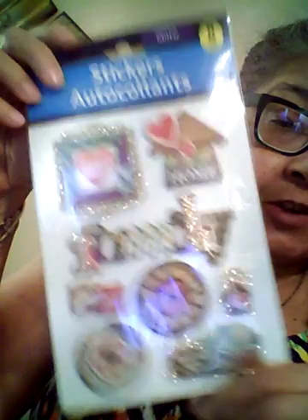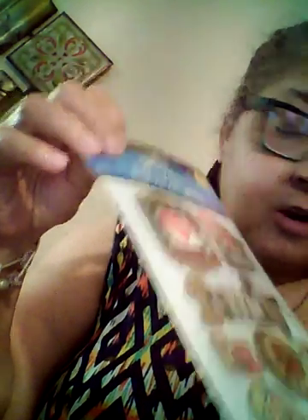My mom really liked these stickers. It says 'family' and features an old-time clock, a family tree, and 'home sweet home.' They're made to look like heavy card stock and have a foam backing on them.